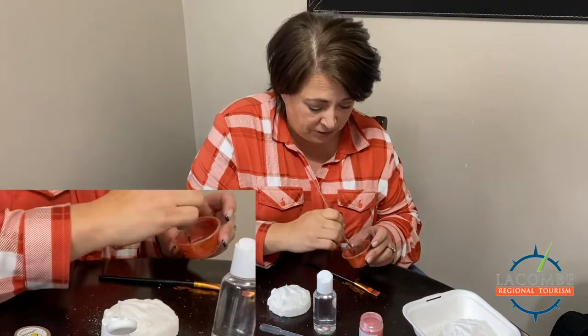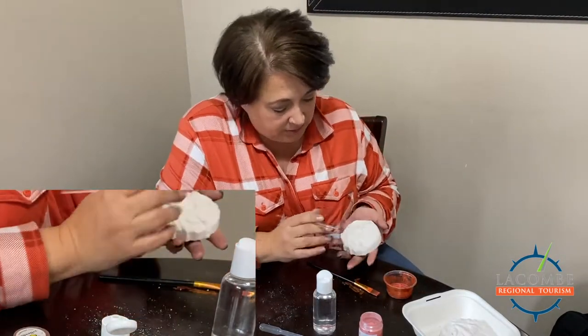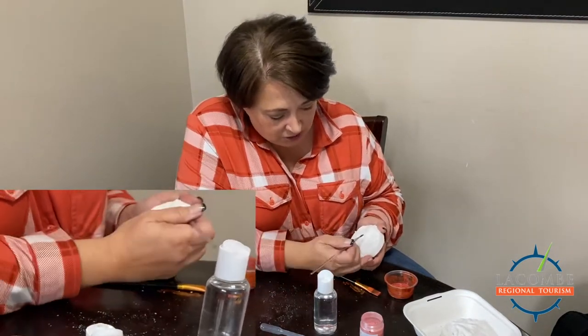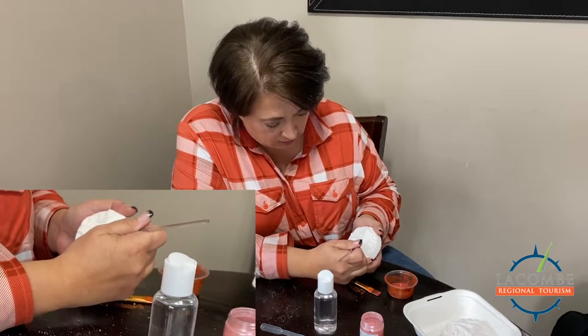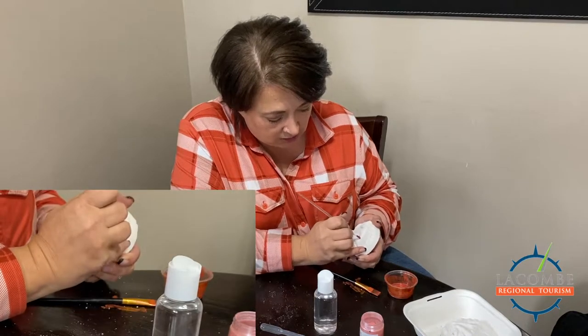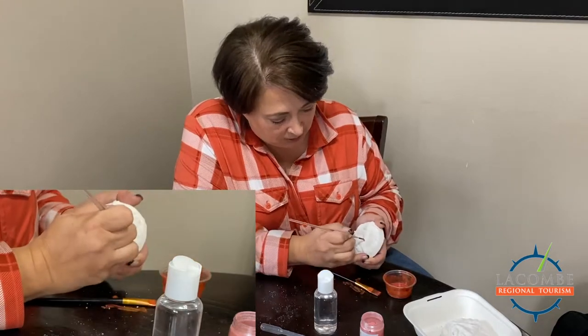I'll use my smaller edge brush so I can get in there with fine tips. Normally I work face-down, but I'm going to paint so you can see. I'm doing her belt first — just light, quick strokes. No need to push down; if you push down, you can crumble your bath bomb.